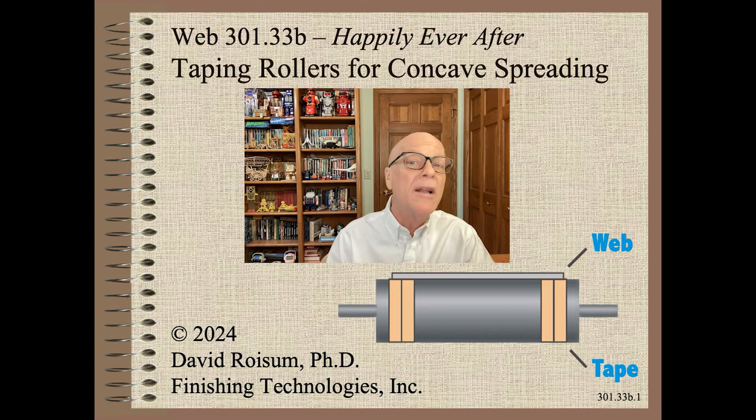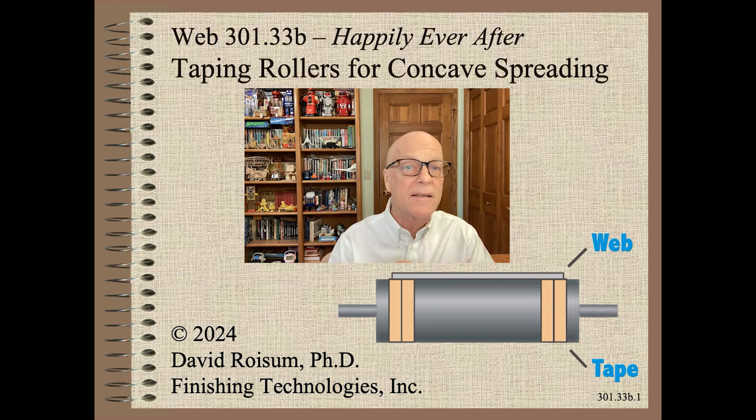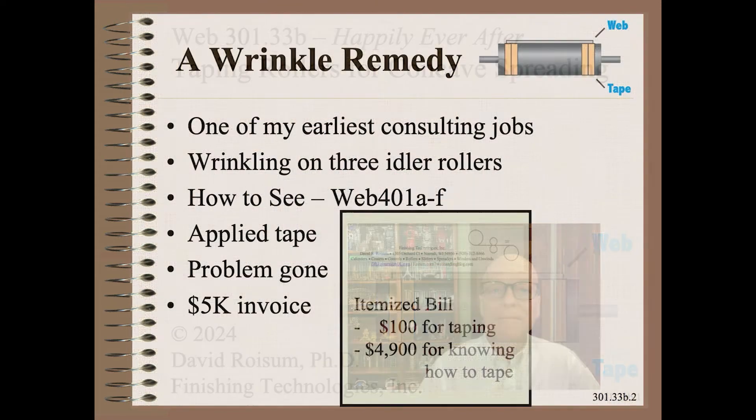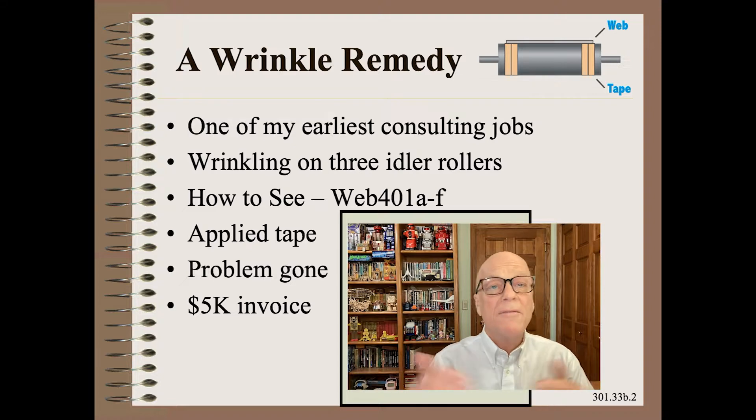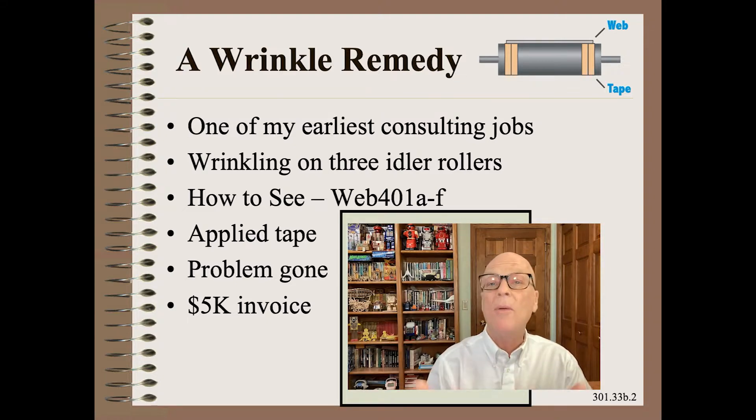While many of you might know about this web handling magic trick, my guess is that all of you can learn something new. A very early consulting job was for wrinkling on a newer lightweight product. After inspecting the line — see Web 401 A through F on How to See — I found that wrinkling was initiated on only three idler rollers.